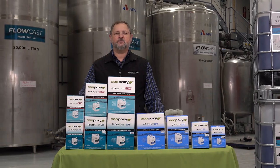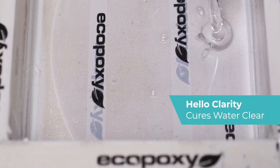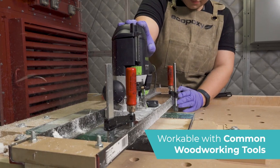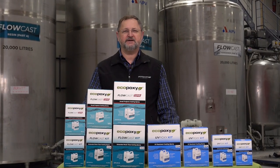You can pour our Flow-Cast SPR on its own for a beautiful, clear, water-like finish, or you can add our liquid or metallic pigments for any custom color you choose. And you don't have to buy any new or specific tools for this product because it'll work perfectly with the tools you already have.